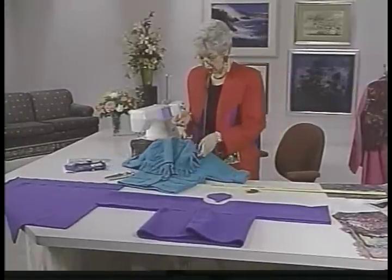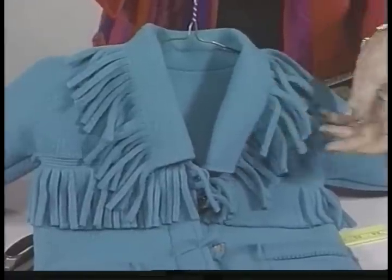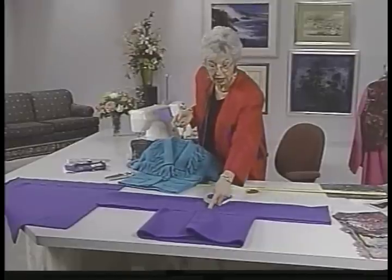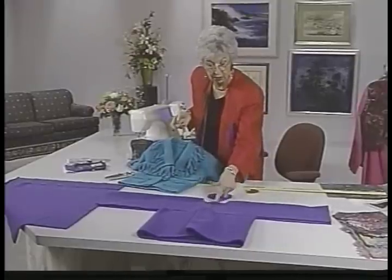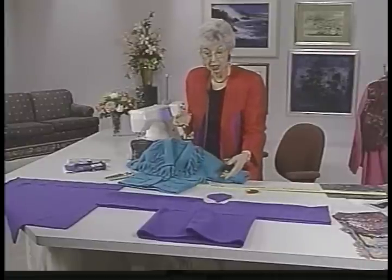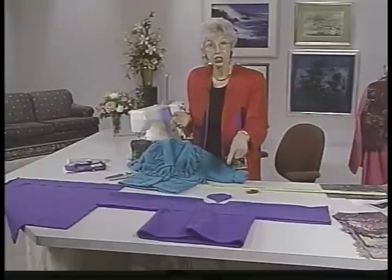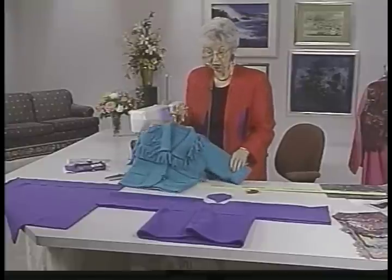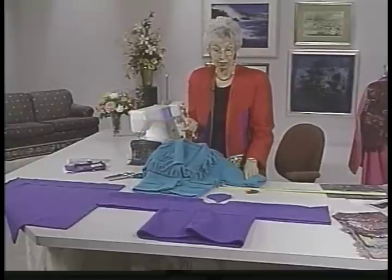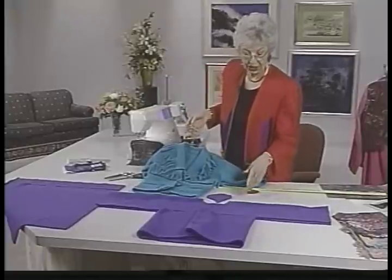I've put this shaggy collar on. The collar measures whatever it measures around your neckline — just stand a tape measure on end and measure all around. This one happens to be 20 inches, so I need a collar that's 20 inches long because it's going to serge onto there. There are only two places to serge after you get it cut out and put together, making it very quick and easy, with some machine stitching after that.